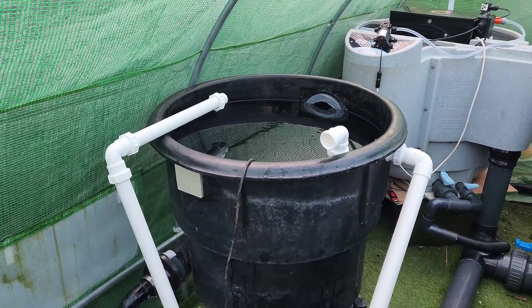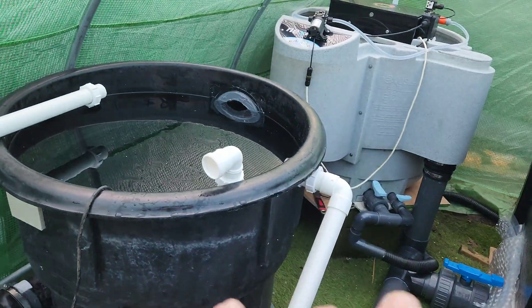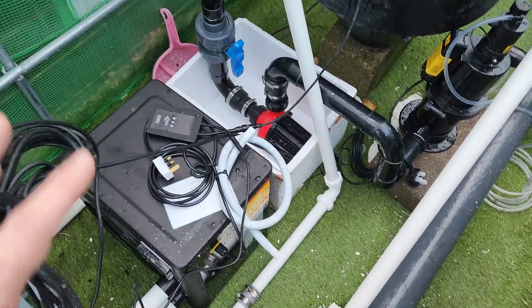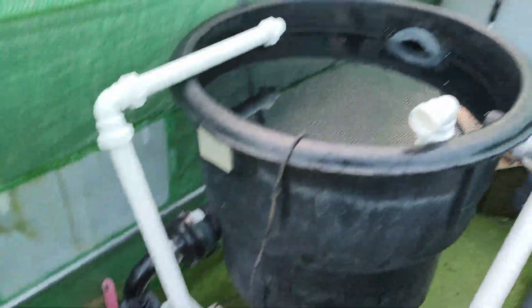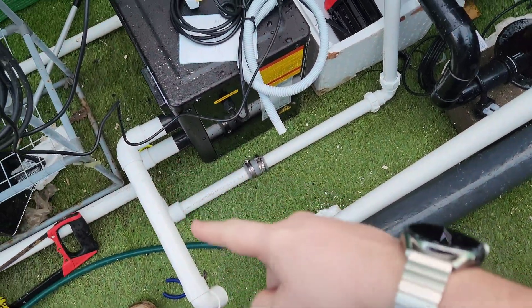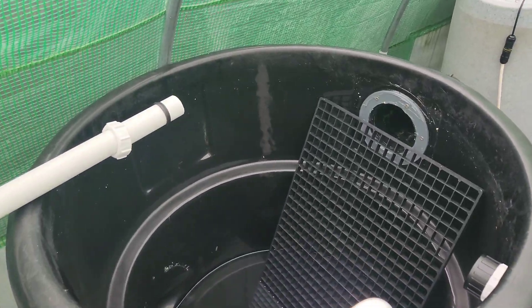Test run works — we get water through, we get the return back in, so that's all good. I couldn't film it because I was using both hands to hold the pipes since nothing's glued — I didn't want to commit anything yet because I'm still testing and haven't decided on the final position. But in theory it's going to work, so now I can really crack on with thinking about how I'm going to implement this. I've just got to take some weight off that joint. Very pleased — all moving the right way.